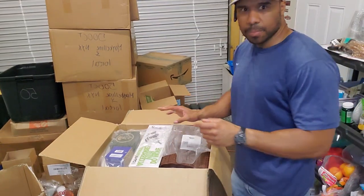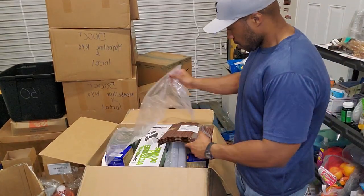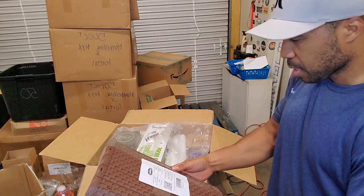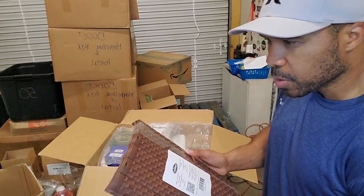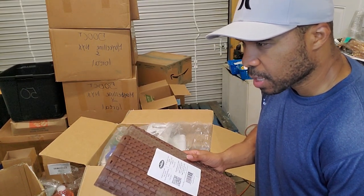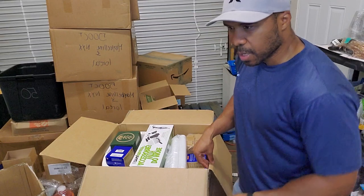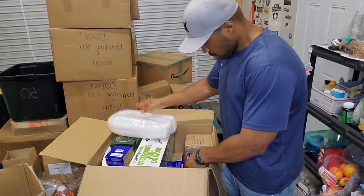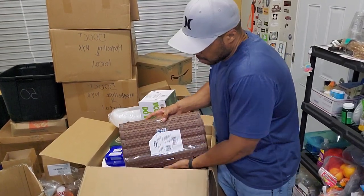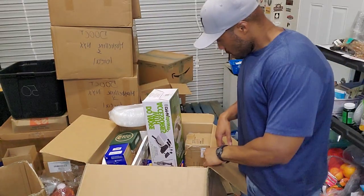Let's get the first box open. I'll keep the manifest open so I can let you know what I'm bringing out. First up is a Smart Spring snap-together plant and tree guard and protector for trees, plants, and saplings. It's selling for $24 on Amazon. There are supposed to be six of these — I can count four right here, so two more are somewhere in the other boxes.